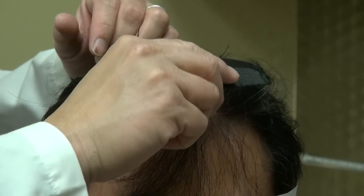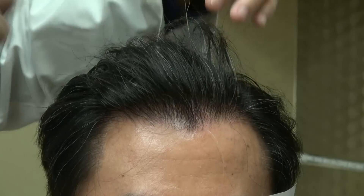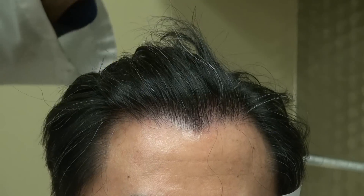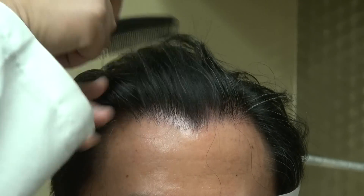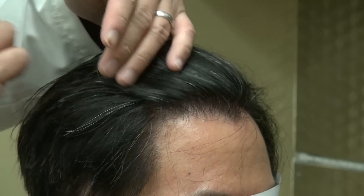Excellent coverage, excellent density right here. The most important thing to me is when the client told me that no one detected that he had surgery done, and he looks much, much younger.